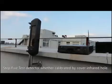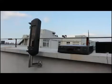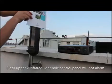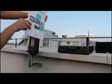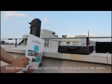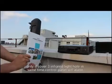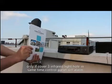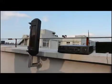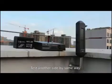Step 5: Test detection after calibration by covering the infrared holes. Blocking only the upper infrared light hole — the control panel will not alarm. Blocking only the lower infrared light hole — the control panel will not alarm. Only when all three infrared light holes are covered at the same time will the control panel alarm. Test the other side in the same way.